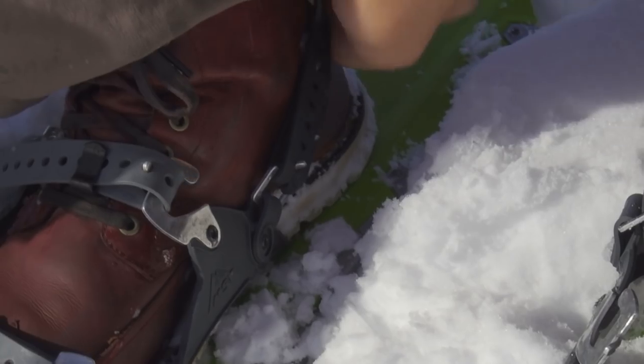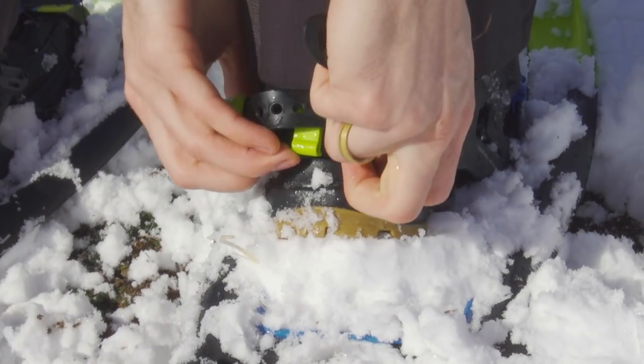When tightening the heel strap, make sure that you don't have it too low. You want it to feel like the back of a tennis shoe against your foot.